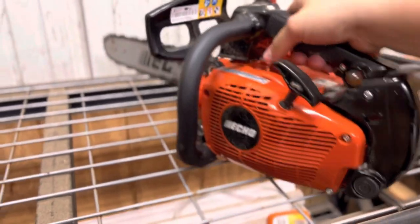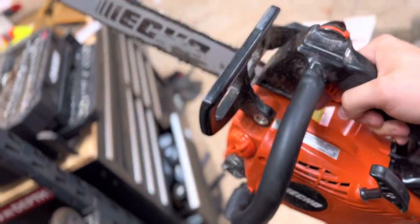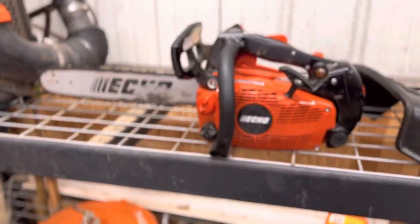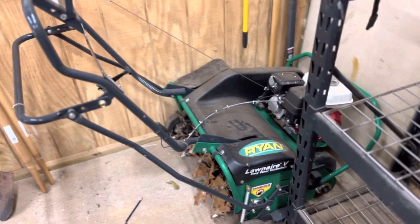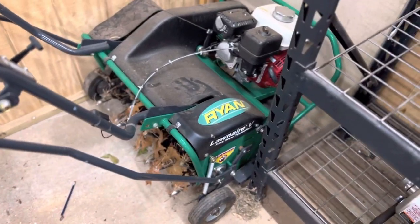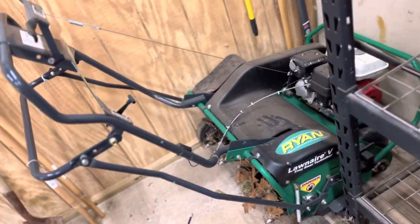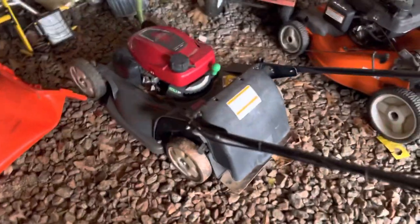I also just picked up the Echo CS355T — it's a little top-handle saw that stays in the toolbox of my truck most of the time. It's a great little saw to keep around. I've also had the Ryan lawn aerator for a couple seasons now — it's my main money maker in the spring. If you haven't gotten into aerations yet, I highly recommend it. The hour meter reads right at 14 hours over two seasons, but it's already paid for itself threefold.